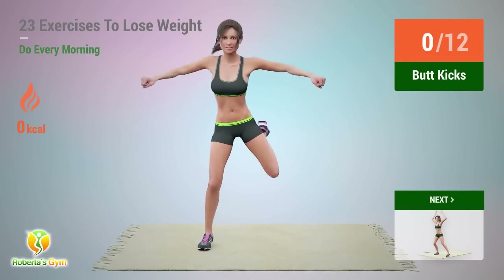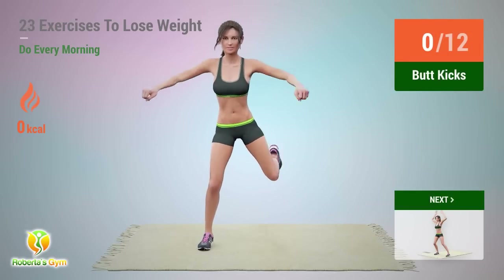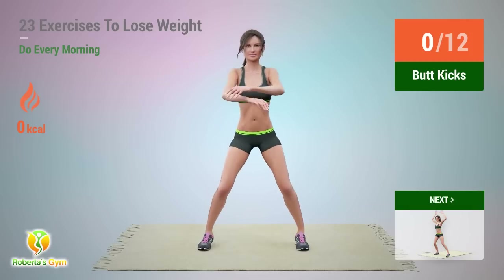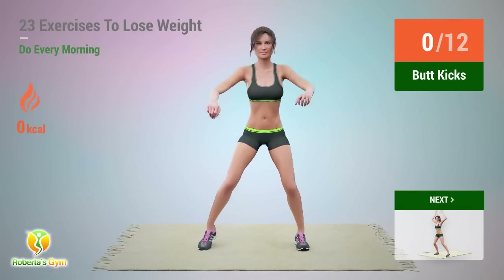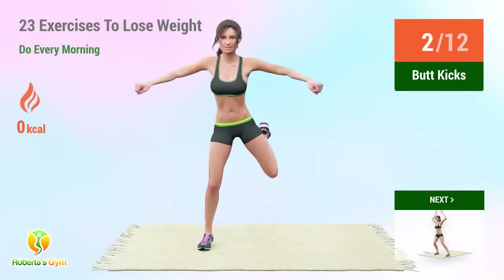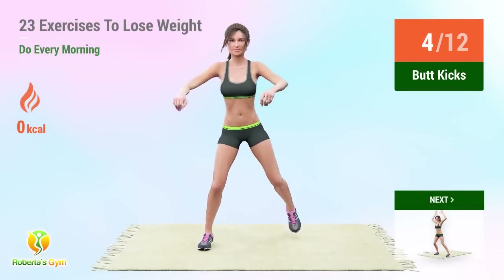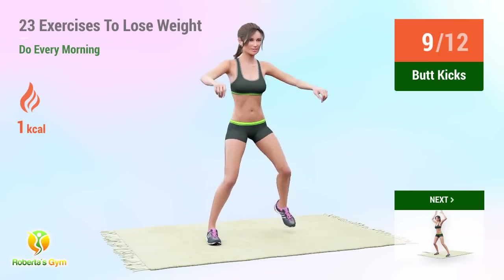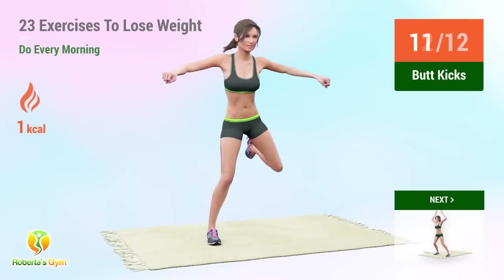Up next: butt kicks. In 5, 4, 3, 2, 1, go! 1, 2, 3, 4, 5, 6, 7, 8, 9, 10, 11, 12.